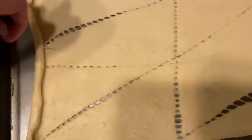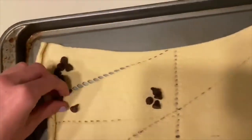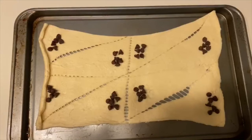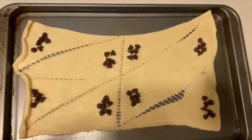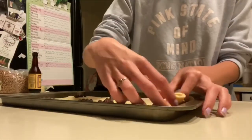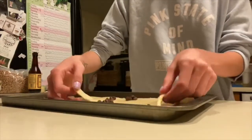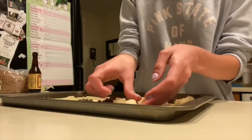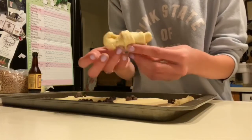We're just gonna get them spread out on the pan like this. And once you have them, you can just come over here and put a couple of chocolate chips. When you have your chocolate chips set out like this, you're gonna want to kind of tear these apart and begin folding them. I'm just gonna tear this off.